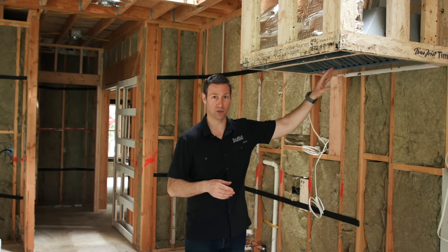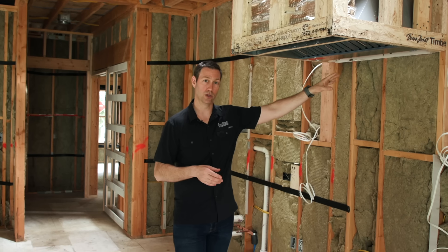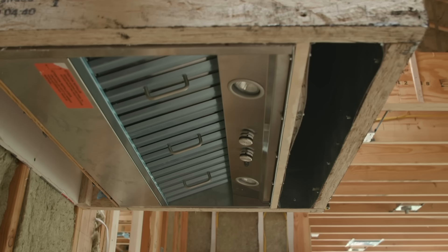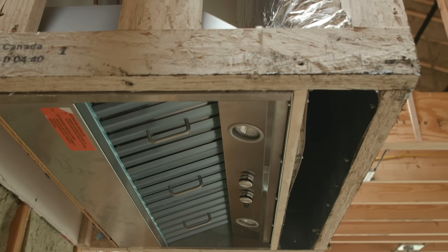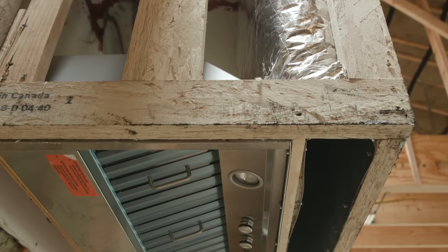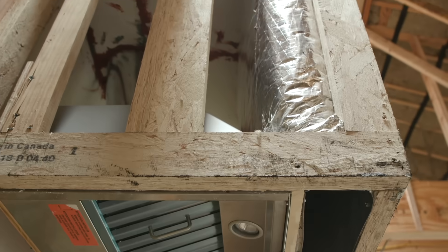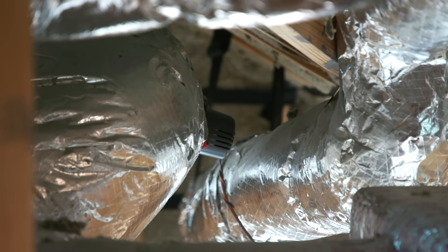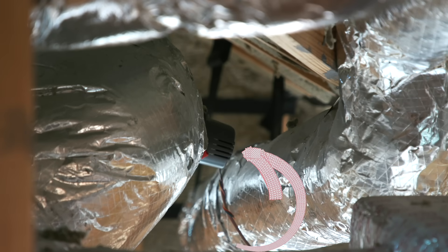But how do we make sure this fan is actually going to work? We're going to do that by installing make up air. This is a killer system right here. What we've got is a grill right in front of this hood that's connected to a duct that runs to the outside. That duct has a damper on it — an electronic damper. So when this turns on, there's a 24-volt relay that runs back, and all it's doing is opening that duct up.